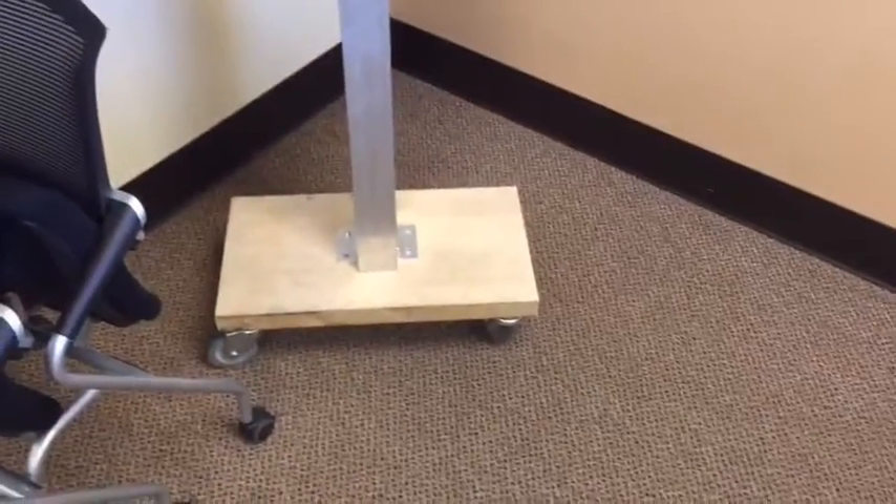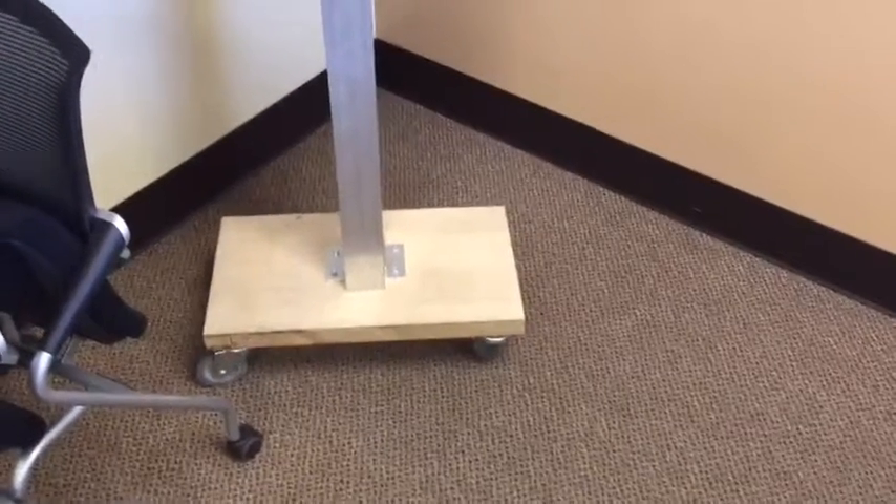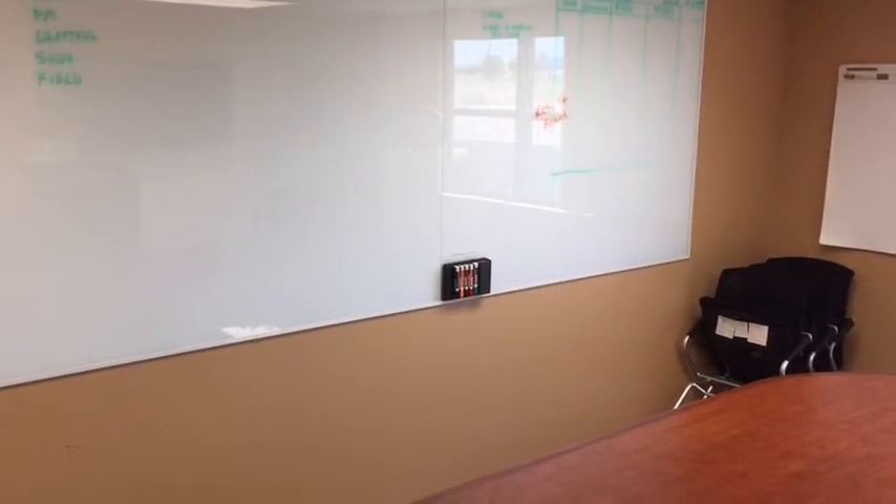Down here we've added a whole other setup, and thanks to the shop guys, I've got a bonus — little wheels added onto our podium, which is great. You can move it around easily now, which is awesome. Hope you guys have a great week, see you next time, bye!